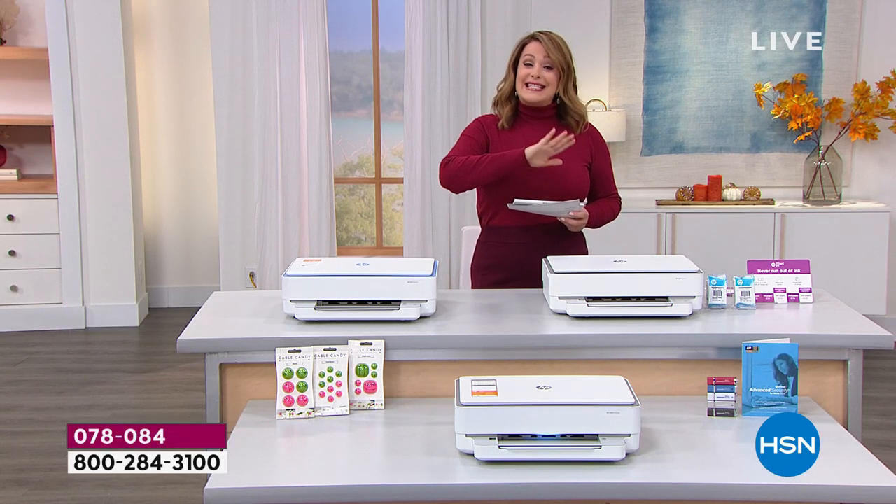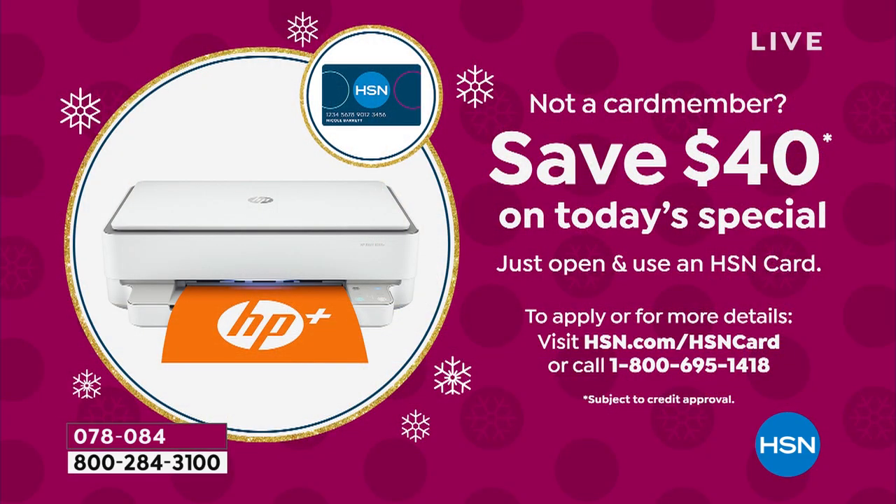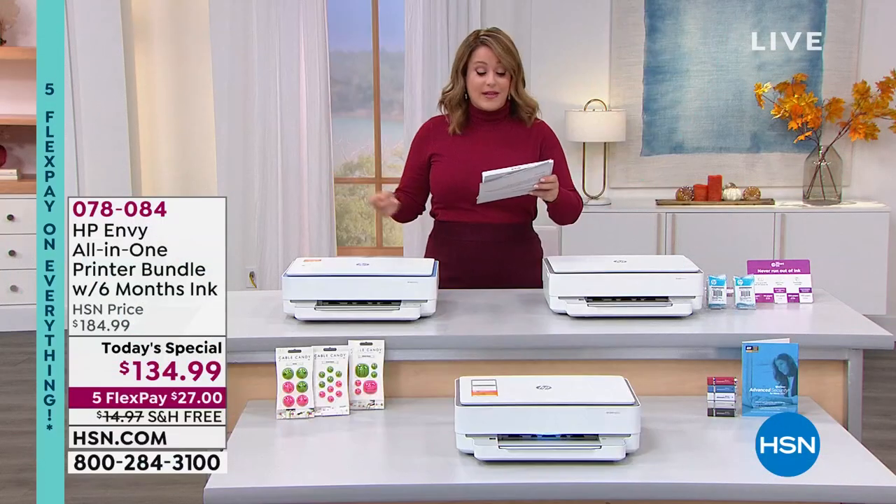We still have our big deals weekend going on, so that expires tonight at midnight. You can bring this home for $27 on any debit or credit card. If you don't have an HSN credit card, sign up and get approved today to save another $40 on your first purchase. If you've got that HSN credit card, you get an extra flex pay and you'd be bringing this home for $22.50.